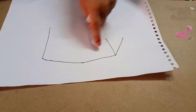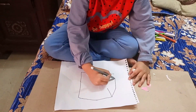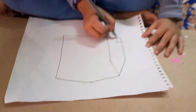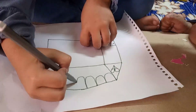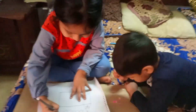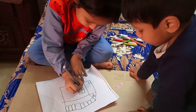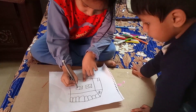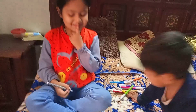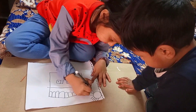Now I need to make it like this. I got my parents. I need to eat. What is this? Sun?